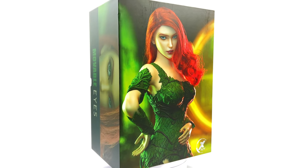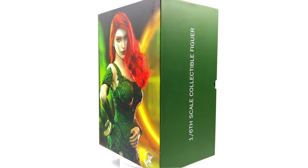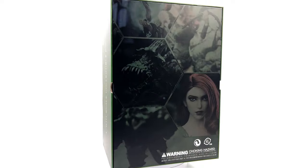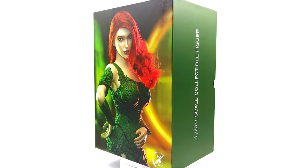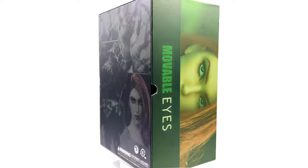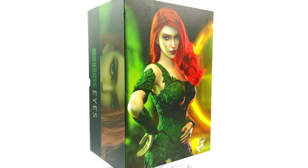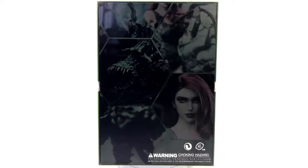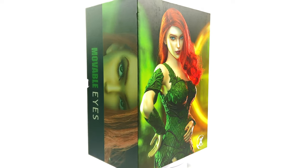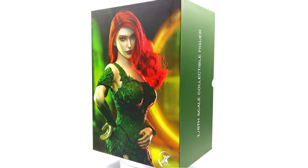Hello ladies and gentlemen, welcome back to my channel for another third-party unlicensed 1/6th scale figure unboxing and review. Today we are taking a look at the X20Y Plant Lady, aka Poison Ivy. I've been wanting more members of Batman's Rogues Gallery forever in 1/6th scale, and finally we have a Poison Ivy. I got mine from toyswonderland.com. Do bear in mind this is a third-party unlicensed unofficial figure. I have popped the link in the description below for reference purposes only — this is by no means a promotional video, this is a review on a figure I picked up for my own personal collection.